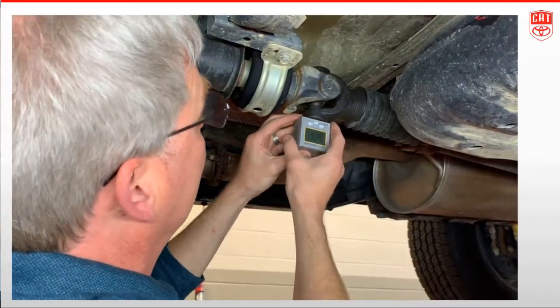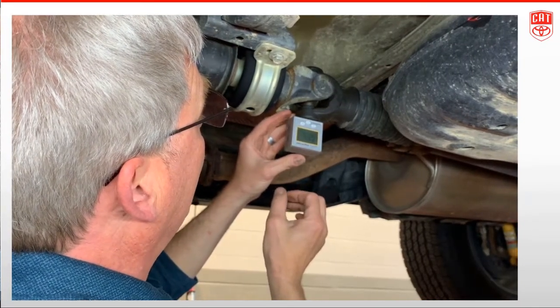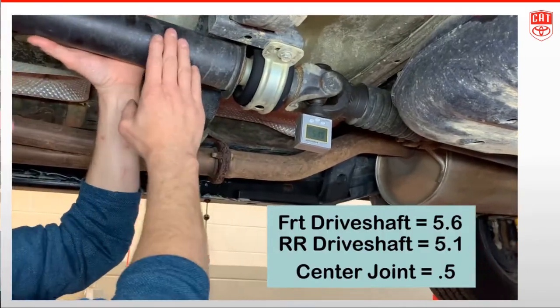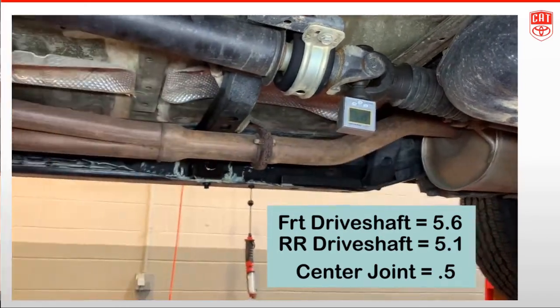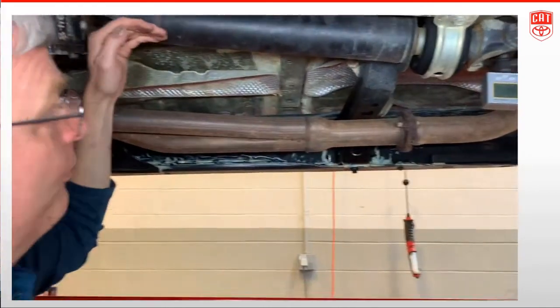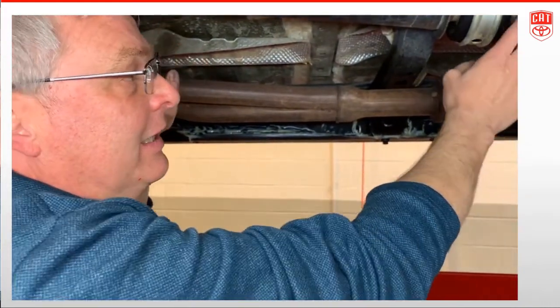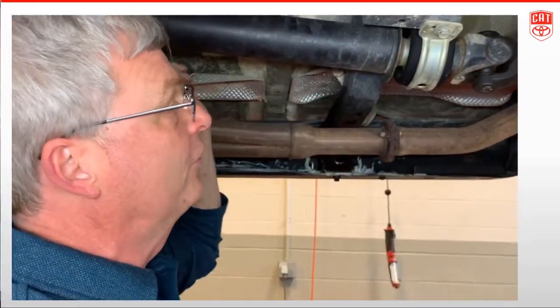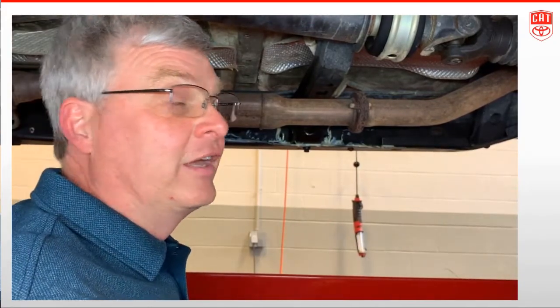Moving to the center joint, I should get roughly 5.6 degrees — and I do. Then I rotate the shaft and measure the angle of the driveshaft going rearward, which reads 5.1 degrees. So 5.6 minus 5.1 gives me a half-degree angle on this center joint. I had a 3.2-degree angle at the front and a half-degree at the center — both heading down — so I'll add those two together.